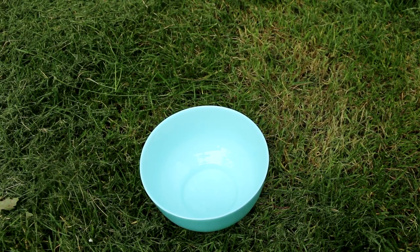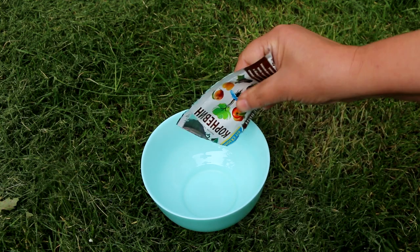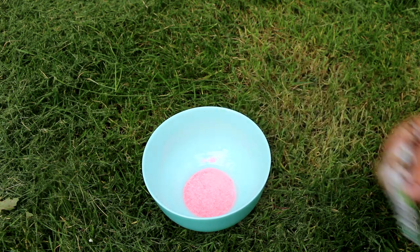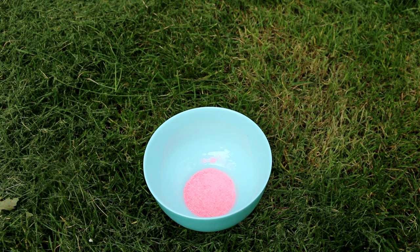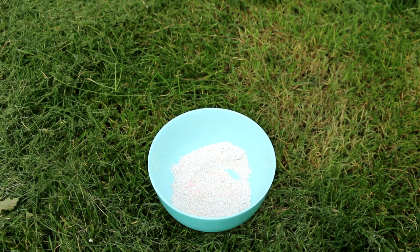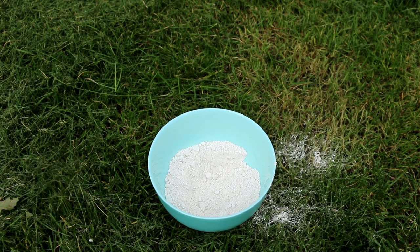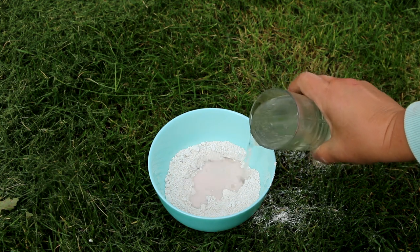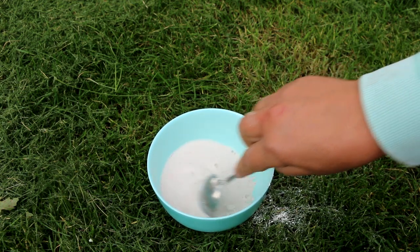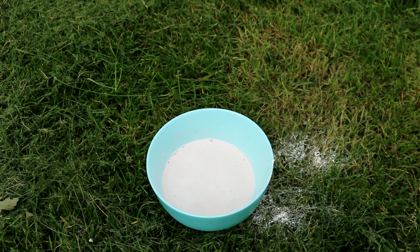For better rooting of the strawberry seedlings, we'll prepare a special solution. We'll take Kornevin — about half a tablespoon. Take a clean container and add it there. Now add either chalk or clay; in my case it's chalk since I didn't have clay on hand, so I'm using white chalk for whitewashing — about 2–3 tablespoons. Now add a little water and make a kind of slurry to coat the roots of the seedlings. This suspension will first protect the roots from drying out, and second, they will take root better. The root mixture is ready.